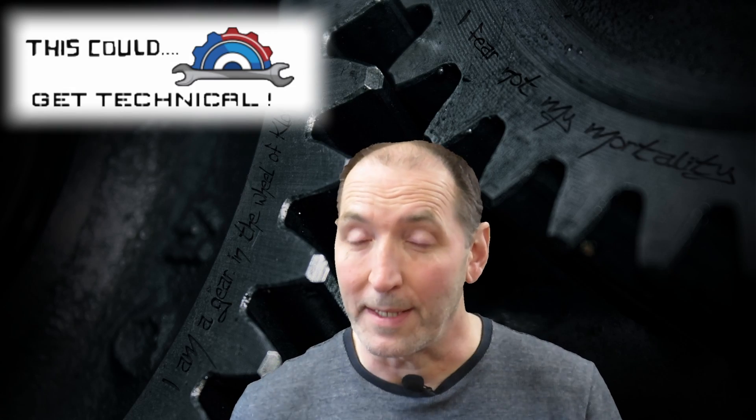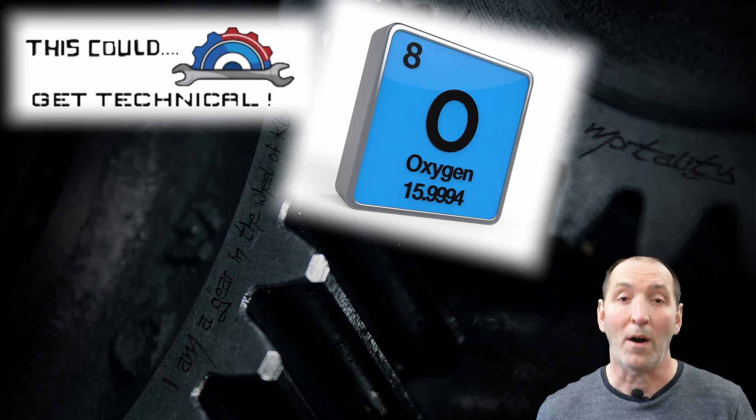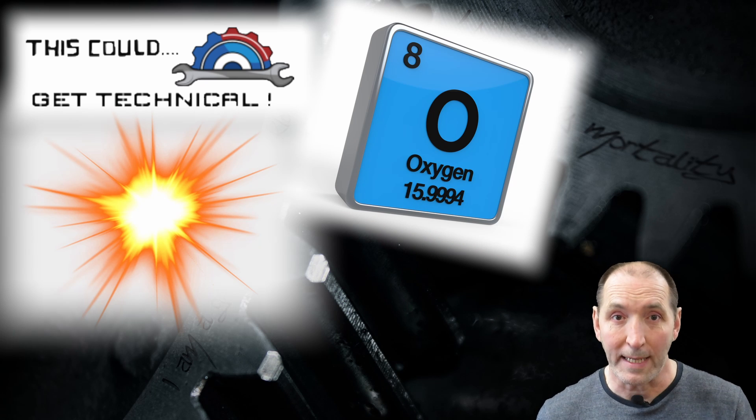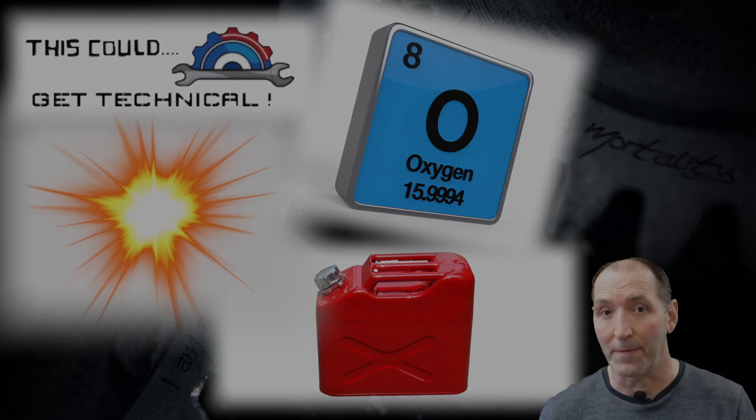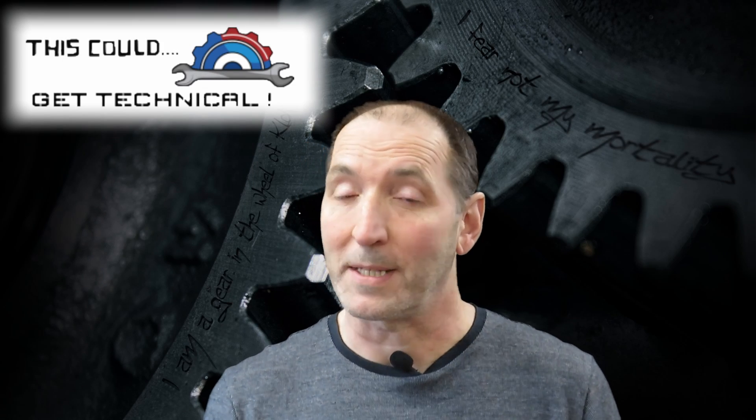It takes three things to keep a fire or a flame alight: oxygen, ignition or heat, and the fuel itself. For the flame not to be able to pass through the metal gauze, one of those three elements has to be taken away — and in this case, it's heat.